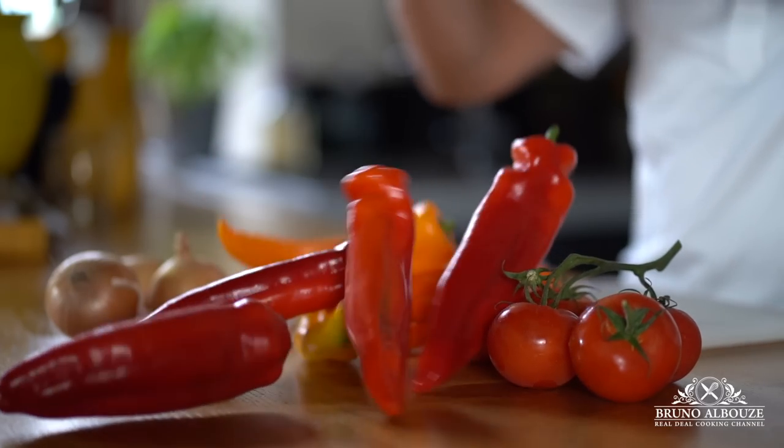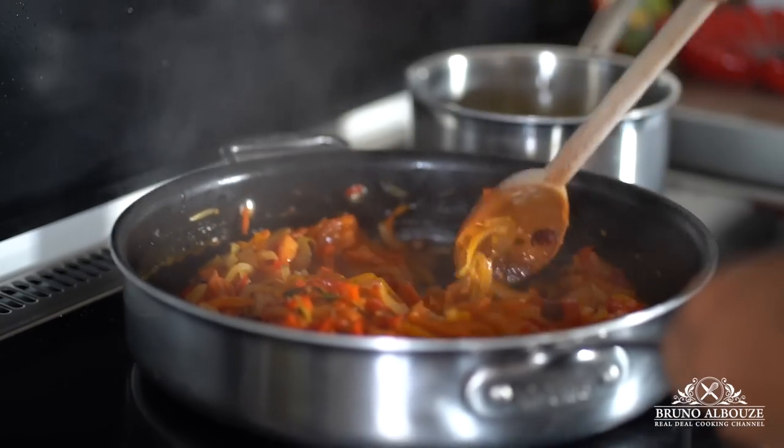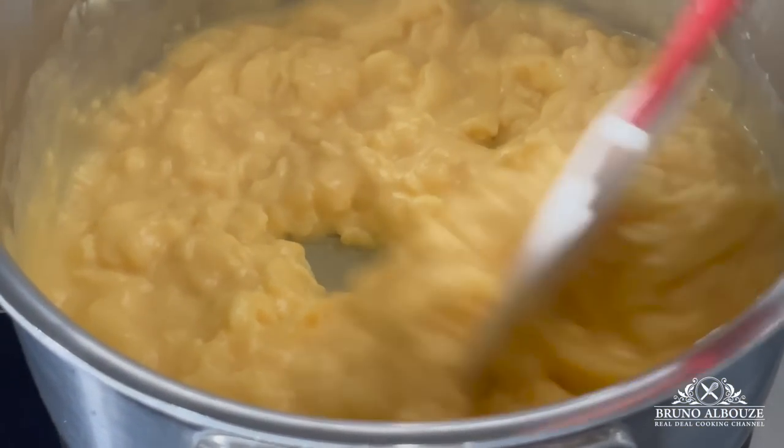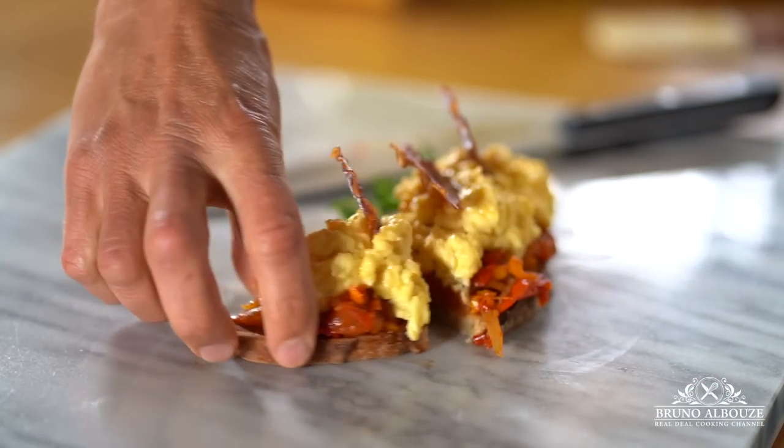A couple of days ago I went to a supermarket in southern France and I found these corno de toro peppers — sweet and fruity, ideal for scrambled eggs Basques. Hey, I am Bruno Albus, welcome to the Real Deal Cooking Channel.